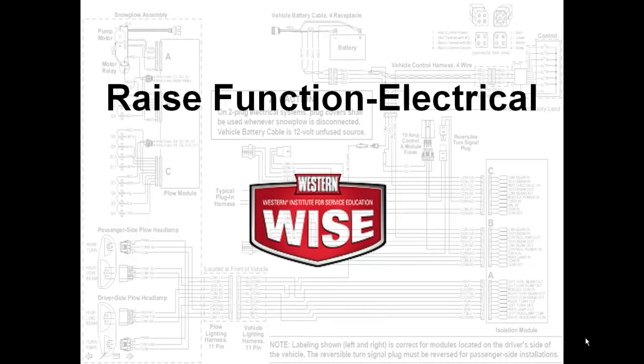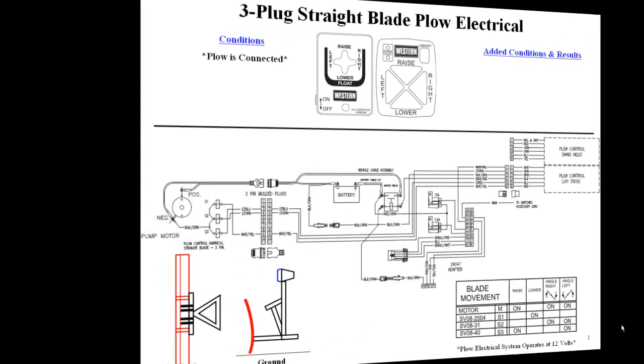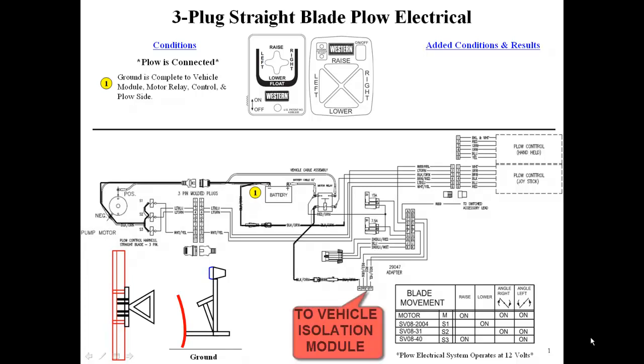We will begin by demonstrating the raise function. The plow is currently connected. Ground from the battery runs to the plow motor, solenoid coils, the motor relay, the vehicle isolation module, and the cab control.